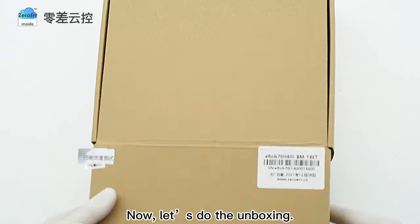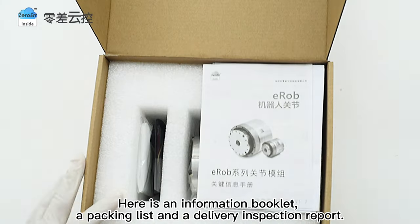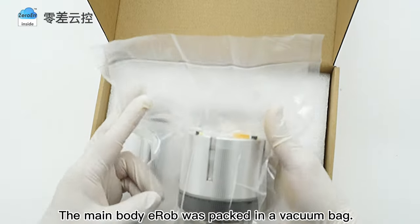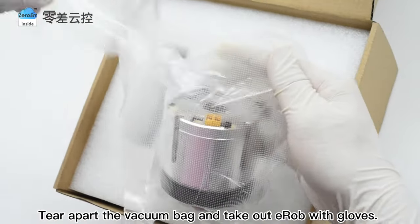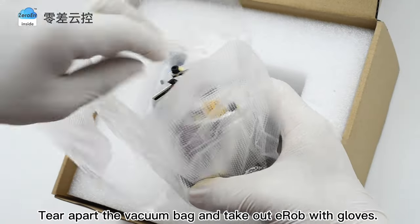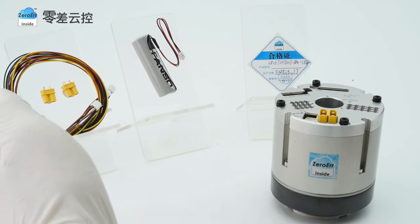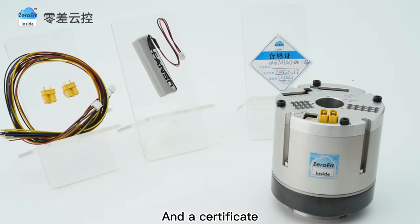Now let us do the unboxing. Here is an information booklet, a packing list, and a delivery inspection report. The main body EROB was packed in a vacuum bag. Tear apart the vacuum bag and take out EROB with glove. Then take out other product accessories. So there are an EROB, a multi-turn N-kit, a 3.6V multi-turn battery, and a certificate.